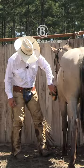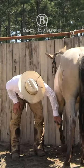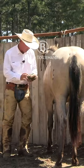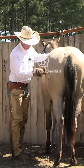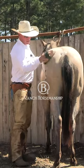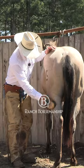The yearling stage — by the time a horse is a weanling or a yearling, they ought to be able to do all these things. You ought to be able to brush them, touch them all over with both the brush and the curry comb, and pick up all four feet.